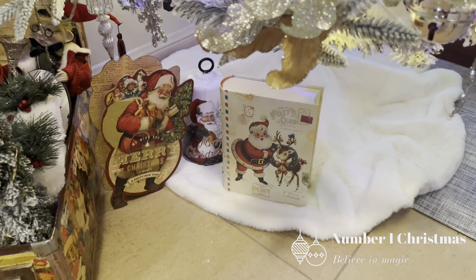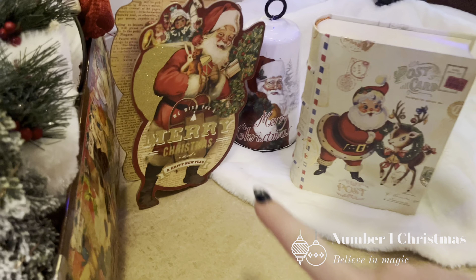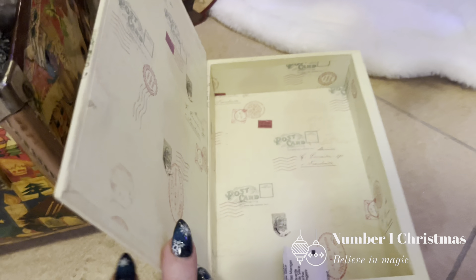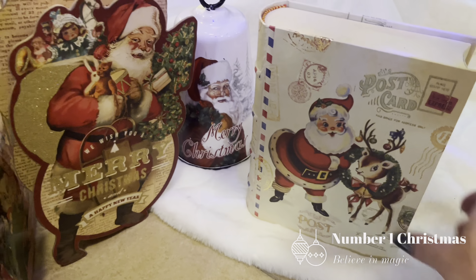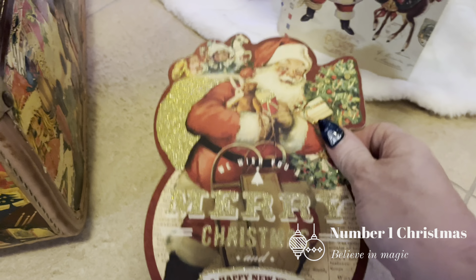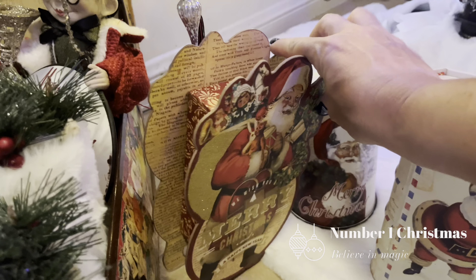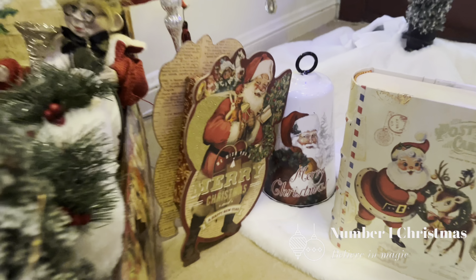The tree skirt was from Kmart — fairly inexpensive, around $12. Under the tree I want to show you these items. This looks like a book but it's a gift box — that was $10 from TK Maxx, and I love his little face. This here is another gift box from TK Maxx, also around eight dollars. And a little gift box that looks as though it's been put on newspaper — a little bit hard to get the lid on but it does stand up. Then there's this bell — he's a little bit more rustic but I loved his little face as well.